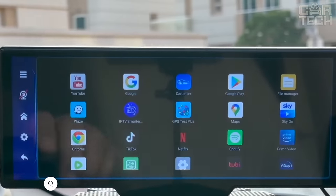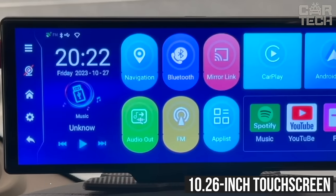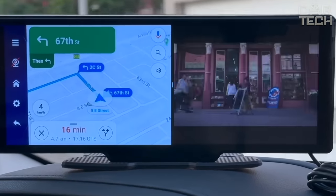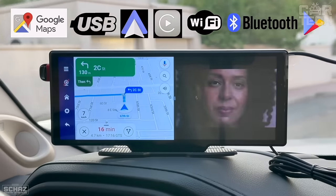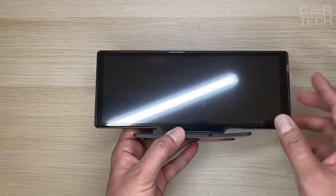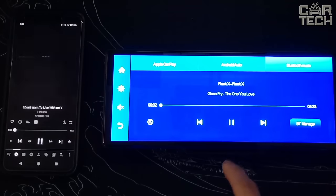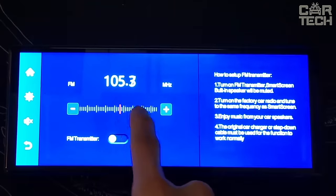Multimedia system with CarPlay and Android Auto support from Podofo. This device features a large 10.26-inch touchscreen with 1080p resolution. The image is clear and bright, and the controls are intuitive. Main features include CarPlay and Android Auto wireless connectivity — just connect your smartphone via Bluetooth to get access to navigation, music, contacts, and much more. The latest dual Bluetooth technology lets you simultaneously use CarPlay/Android Auto and stream audio to the car's OEM audio system. There are built-in speakers, aux, and FM transmitter to connect the stereo. Installation is simple and takes a few minutes.